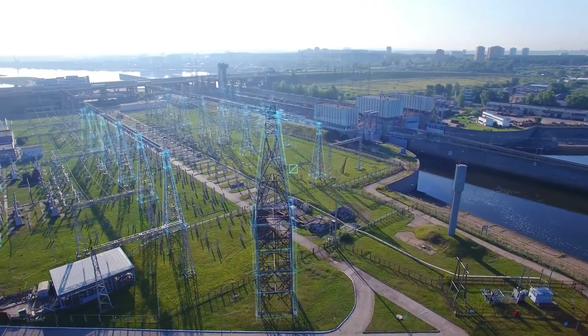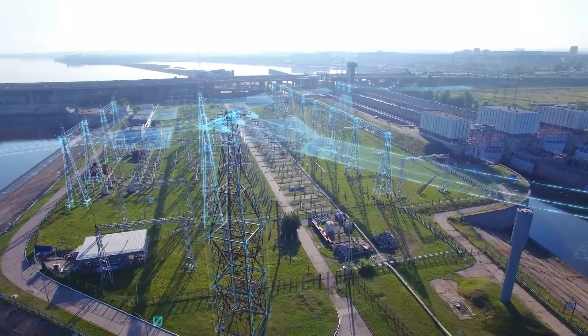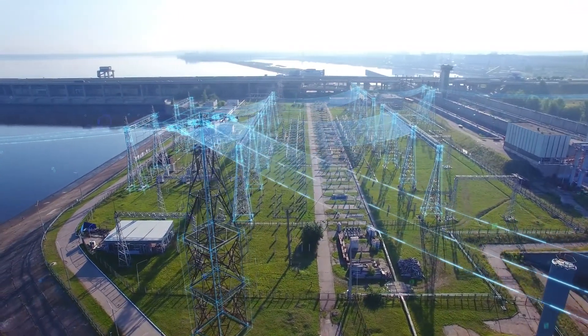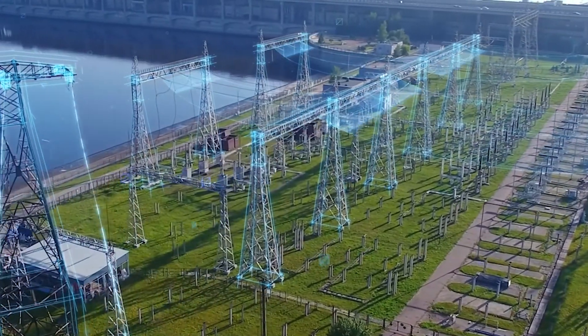Access to and use of electricity is taken for granted by most of the modern populace. Yet, no matter how advanced our technologies are, eventually every electrical system will experience overcurrents. These damaging overloads and short circuits can produce fires, explosions, arc flashes and arc blasts,